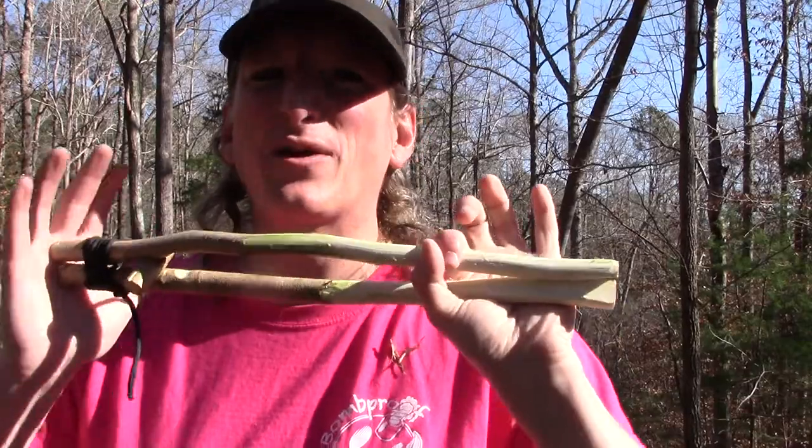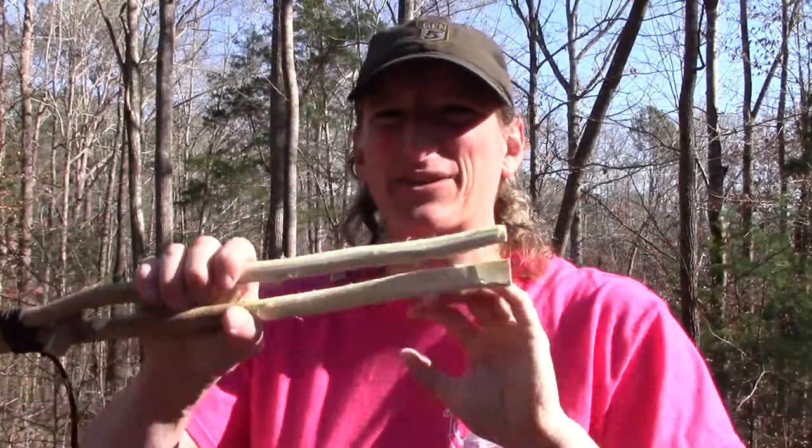So there are a couple of different options as far as making a set of tongs for cooking. You can always complement those tools with things like spatulas and spoons and other things you can make off the landscape — I do have a spatula video out but a spoon video is in the making. Anyway, I want to wish you a Merry Christmas and Happy New Year if I don't make another video between now and then — things are getting really crazy and I've got some pretty big things in the works. Until next time, get out of the inside and into the outside.